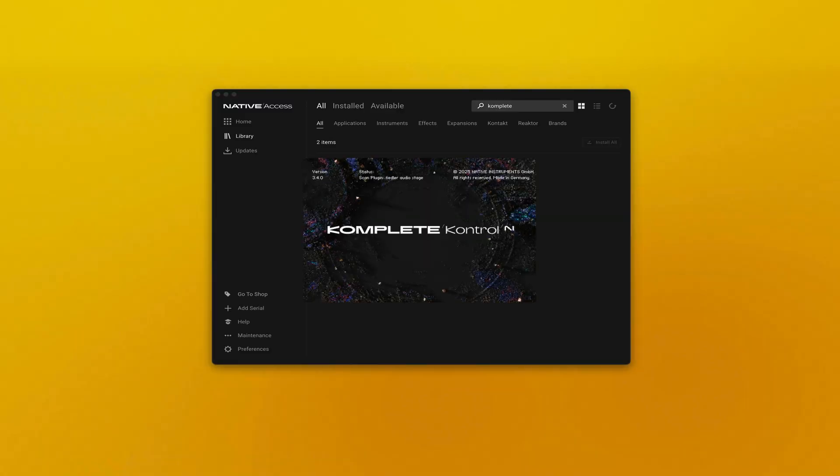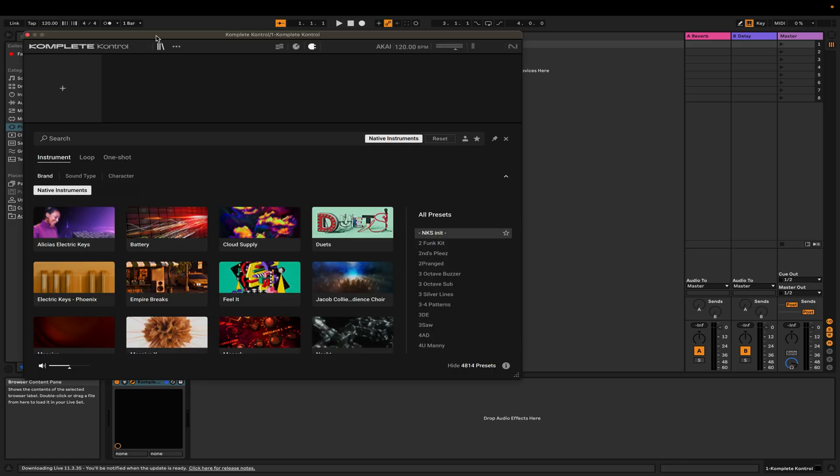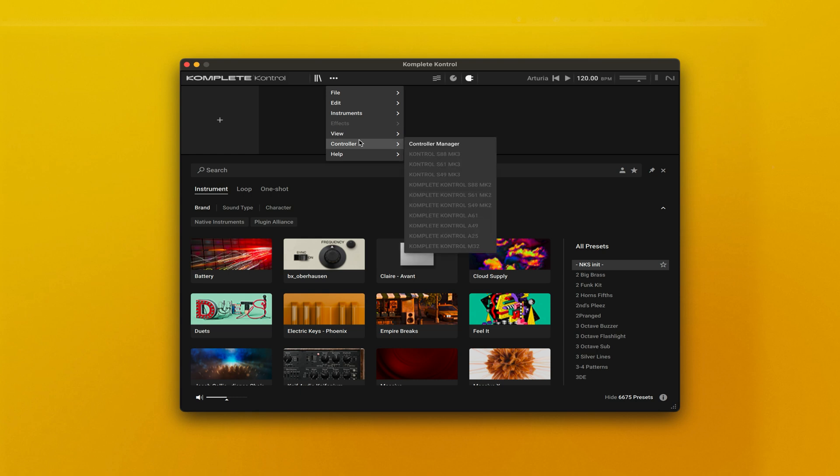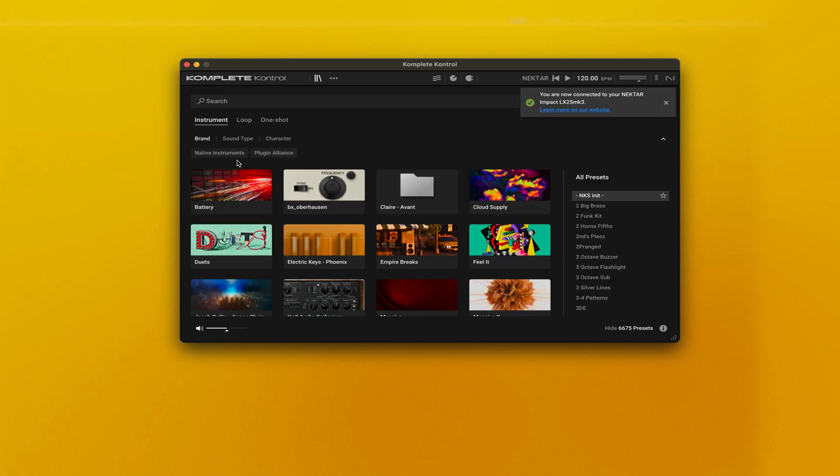If this is your first time opening Complete Control, you'll need to open it in standalone mode, and then you can open it directly within your DAW. Within Complete Control, go to the Controller Manager. Then you will see all the NKS ready controllers and click on your corresponding device.